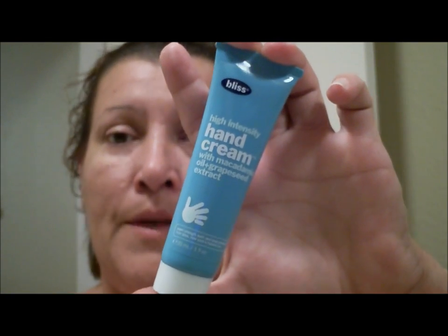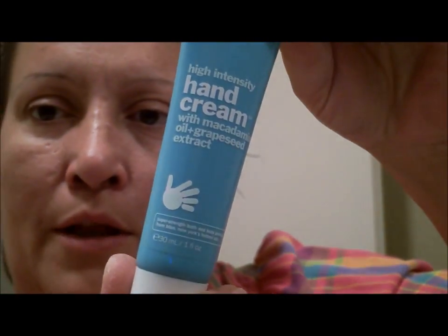So I do want to recommend this — it's the Bliss High Intensity hand cream. I'll put all the information below. I highly recommend this. I'm going to put it on so you can see it. It's very lightweight — not a heavy cream — but it does the job like those more expensive, heavier creams do.